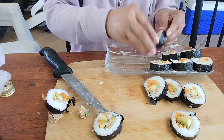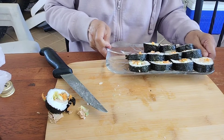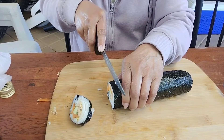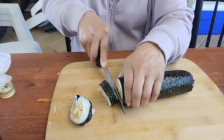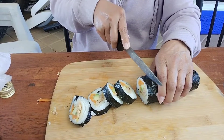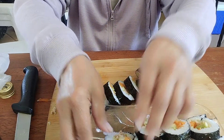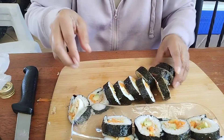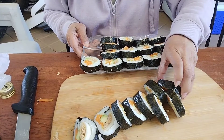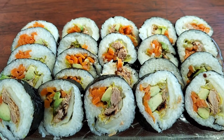Now I'm slicing my nori roll — it's so beautiful. I clean my knife with paper between cuts. I take one nori roll and slice it, then remove to my plate. Looking so beautiful — this is so yummy!